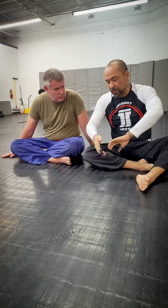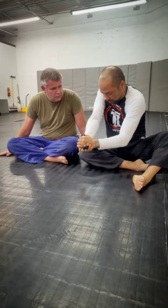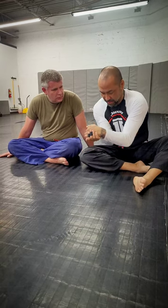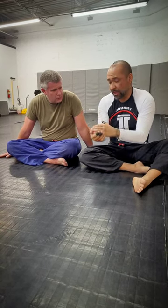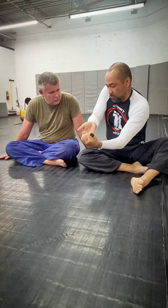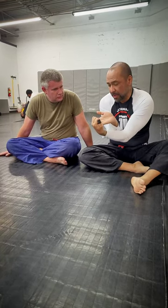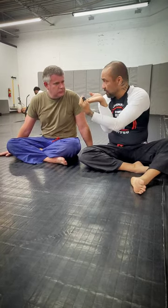Now let's talk about baseball bat chokes for no-gi. Instead of using material, you have to use your hands. People were usually doing gable grips and trying to bring the elbow across the chest — it's kind of hard because of the positioning of your hands. Then they started working S-grips, which made it easier to bring the elbows together, but you still have weird hand positioning.